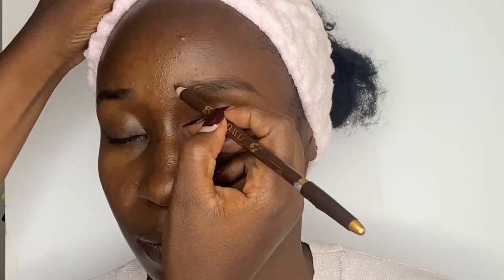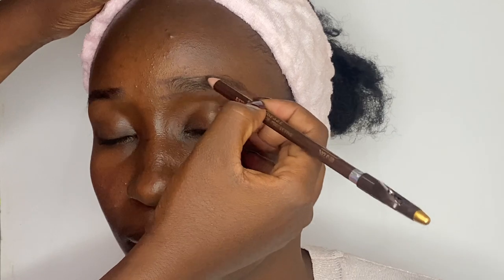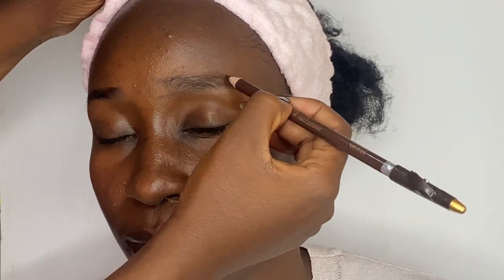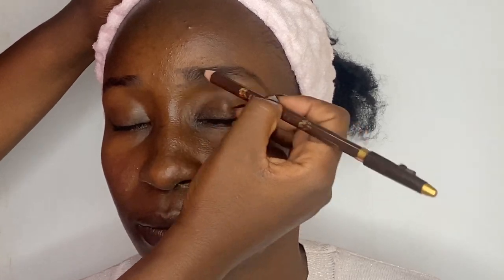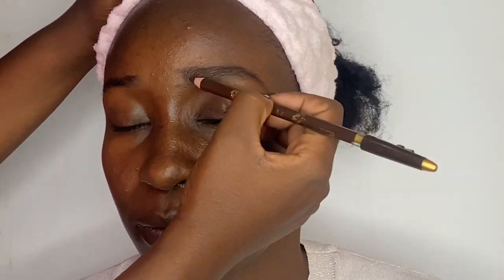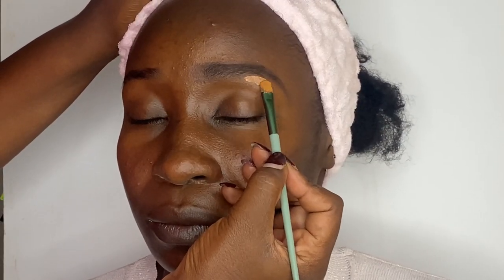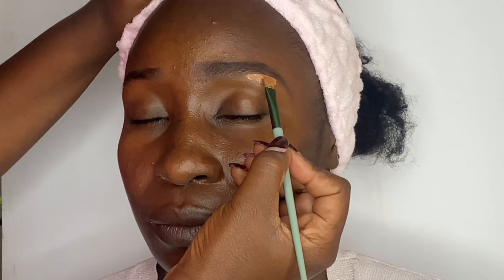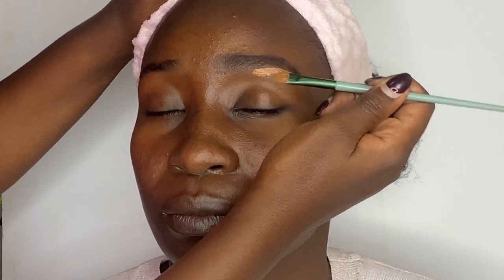Then I'll fill in. To clean up, I'm using a flat concealer brush and a concealer. For the concealer, I'm using the Illegal Pro concealer — the shade is Espresso.